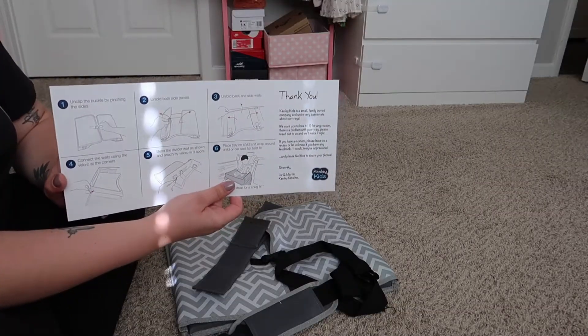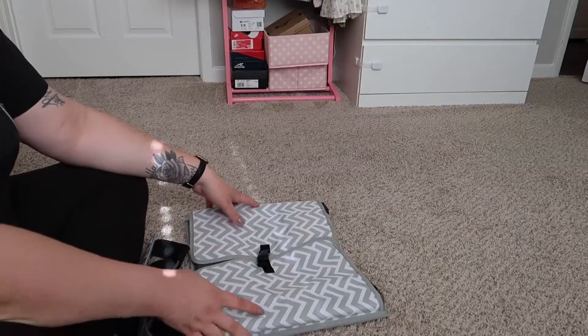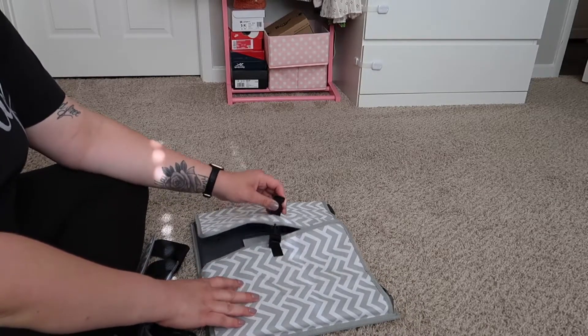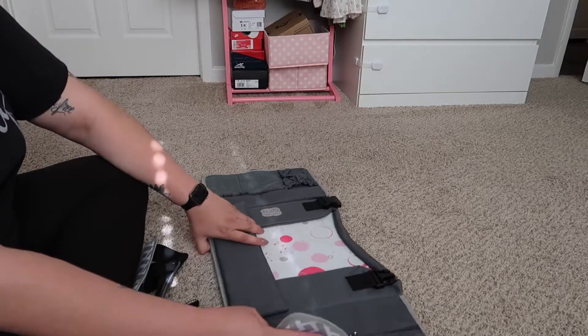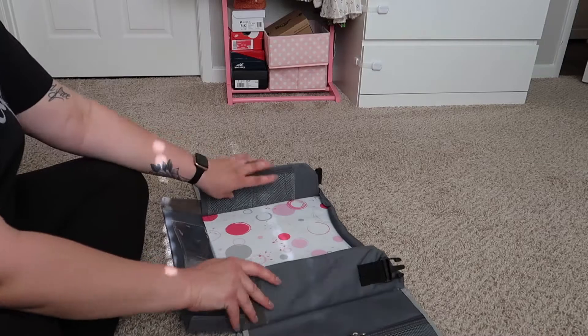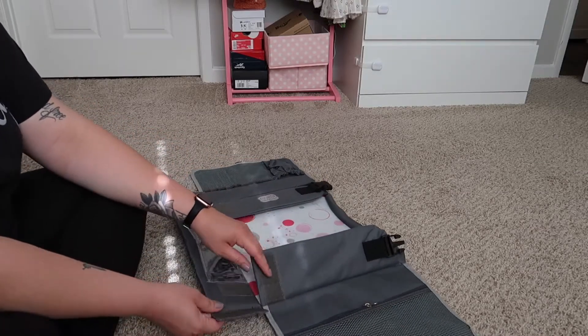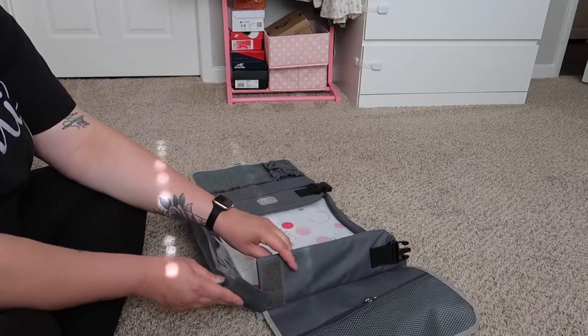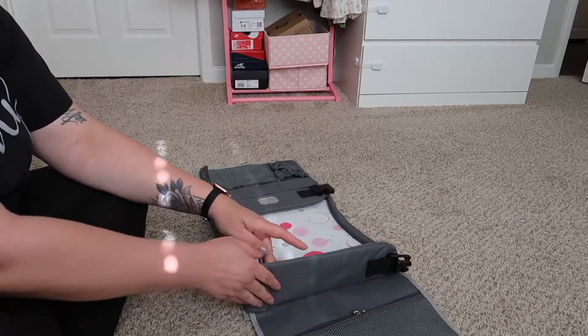Over here we have the instructions. The first step says you want to unclip this button and then unfold it. Then what they want you to do is attach this scratchy piece to here.